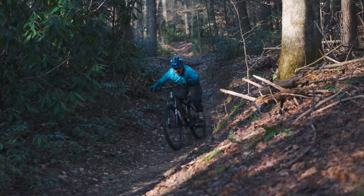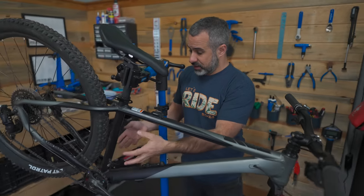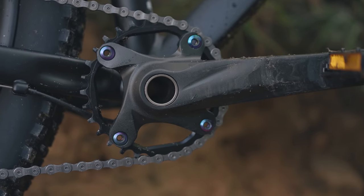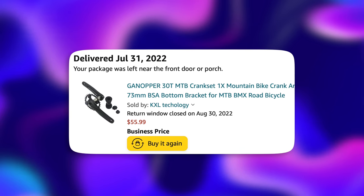Before we get to those final upgrades, what did we do so far? First, we replaced the crankset and bottom bracket. It's got a wider stance, it's more robust, and we have a better chainring. It's going to help keep the chain on and help the bike perform smoother. That was $55, and I think it was one of the biggest upgrades we gave the bike.